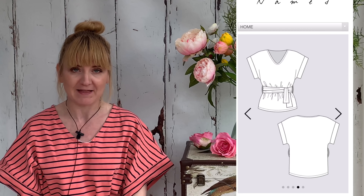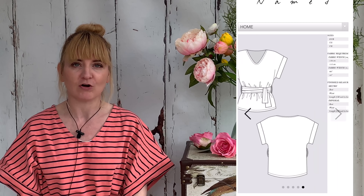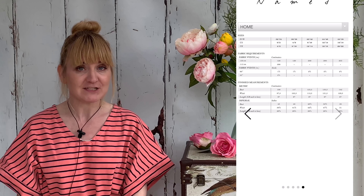So this is it, this is what I'm wearing. It's the Named Clothing — Sew Ink or something like that, can't quite think what it's called — but the Kimono Tee anyway, the Kimono Tee pattern that they have in their range.